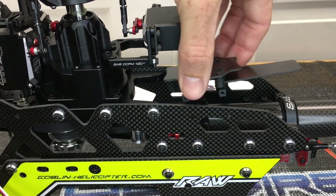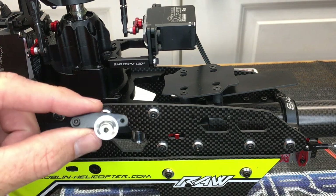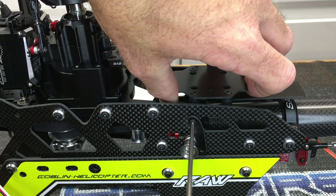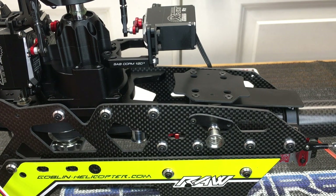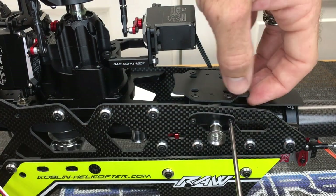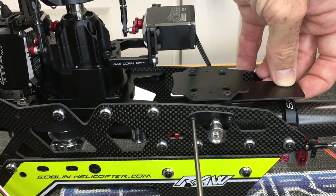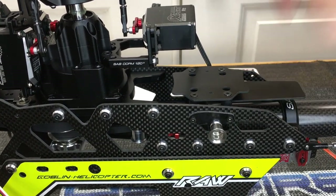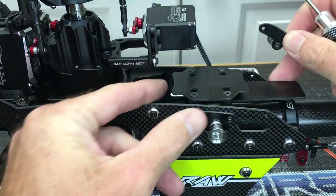There are two holes for mounting the FBL mount and receiver mount. Starting with the front hole, grab the canopy mount we just made - tab down, long end forward - use a two millimeter driver and position it into place. Get it started, rotate up, then grab the next screw with loctite. Never cross-thread or force anything; if it doesn't go in freely it is cross-threaded. Do the same thing mirrored on the other side.